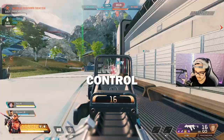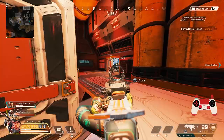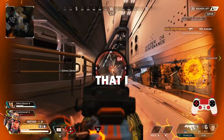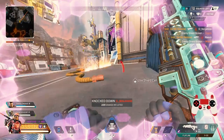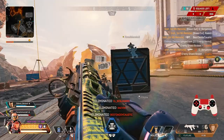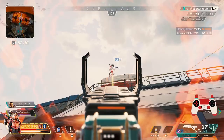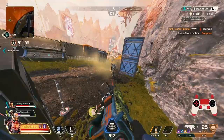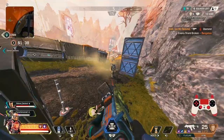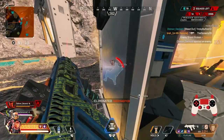Now that I ran the drills, played Control, and a few pub games, I ran one last pub with my personal ALCs that feel comfortable for me. They're playing Caustic-Watson, bro — they're playing Caustic-Watson.